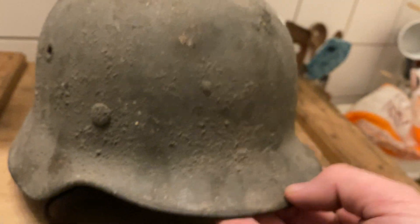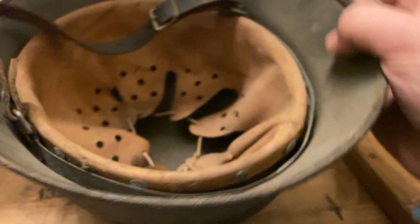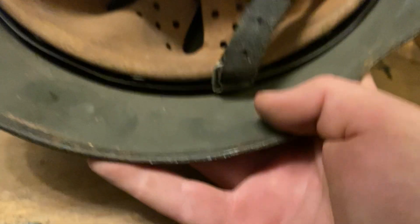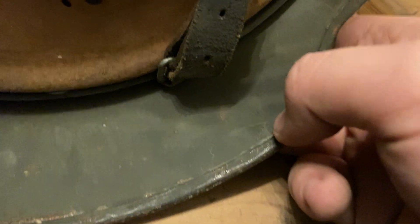As you can see from the dirt, and also as the person who sold it said, it's been hanging in the cellar pretty much her entire life — she was about 50 to 60 years old. So this helmet has not seen the light of day in a long time. As for markings, it's an ET64, lot number something with a nine I guess — it doesn't really matter.